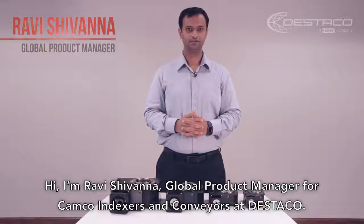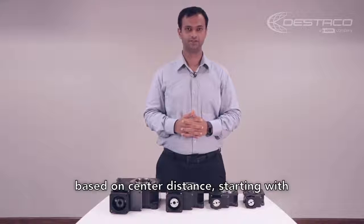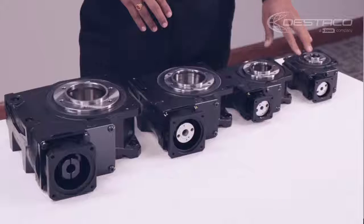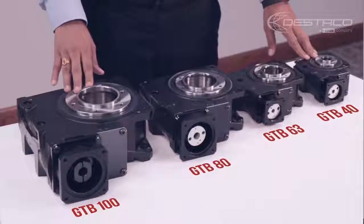Hi, I'm Ravi Shivana, Global Product Manager for Camco Indexers and Conveyors at DISTACO. I would like to introduce DISTACO's Camco GTB Series Servo Positioners, which are available in four sizes based on center distance: GTB 40, GTB 63, GTB 80, and GTB 100.